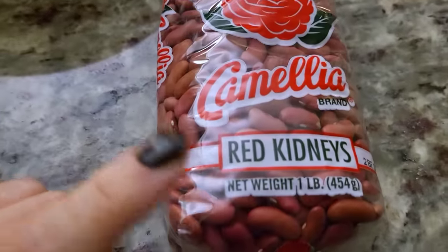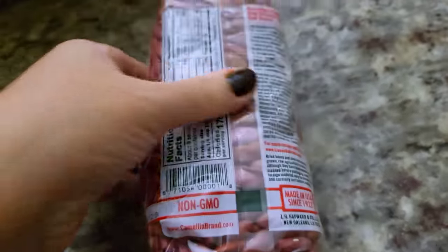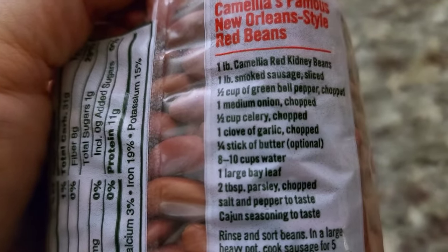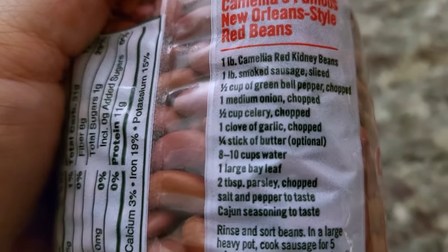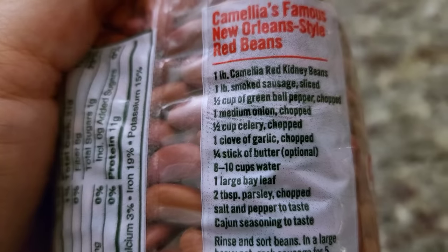I'm going to soak my red kidney beans overnight. I'm using one pound of these red kidney beans. If you flip the package over, there's a great recipe to use as a guide, and that's what I'm doing today — but I adjust it for the slow cooker. Pretty much the seasonings and fresh ingredients are what I like to use.